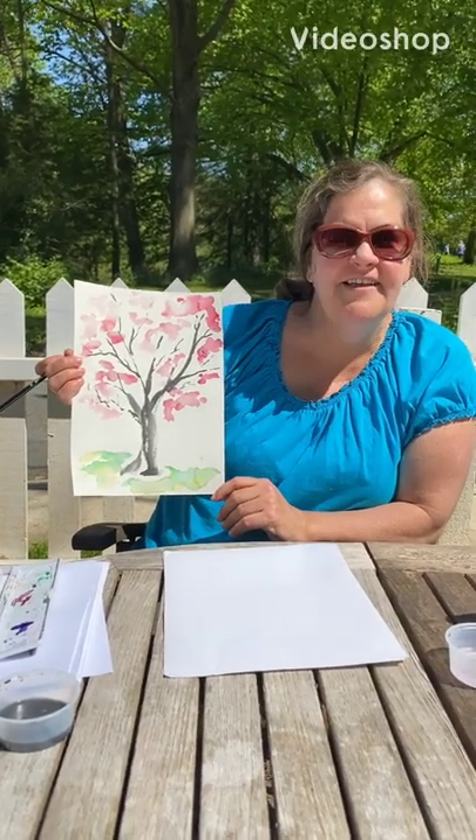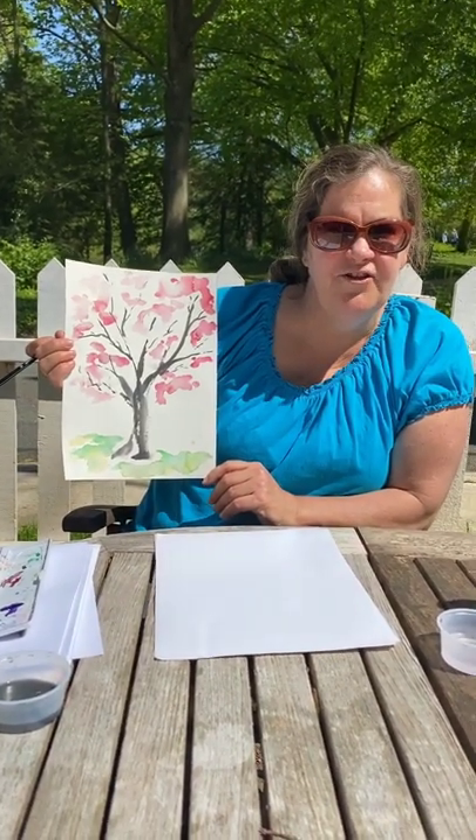Hi, today we're going to paint an Asian brush painting of a cherry blossom tree.